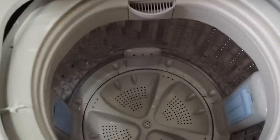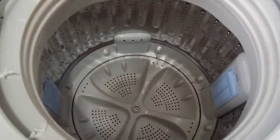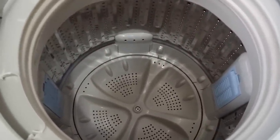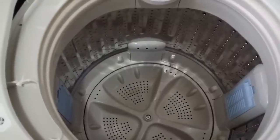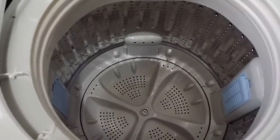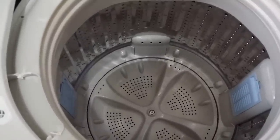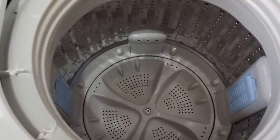So yeah, that is the Haire HLP 24E. I'm going to test it later today and I'll try to upload a video after testing it. If you have any questions or comments, just rate the video and leave your comments. Thank you very much.